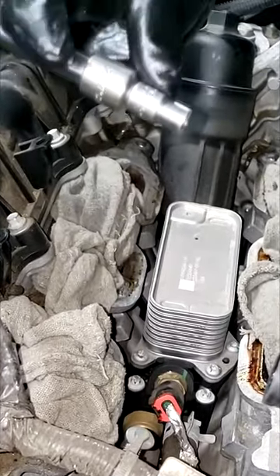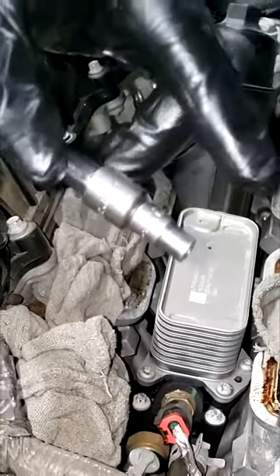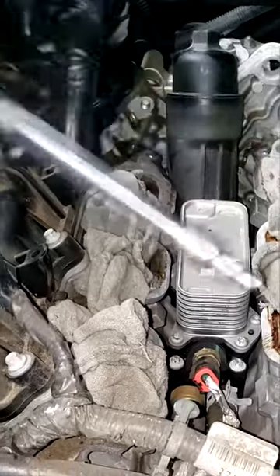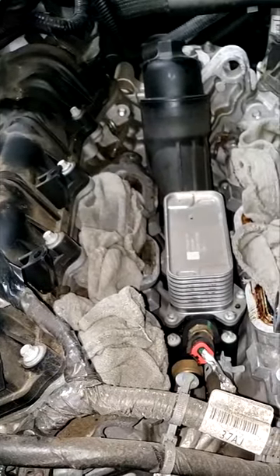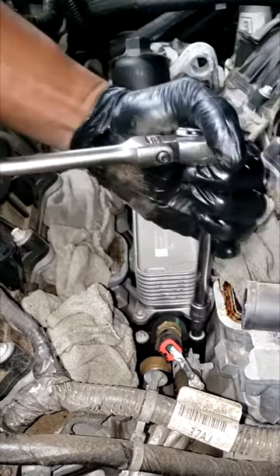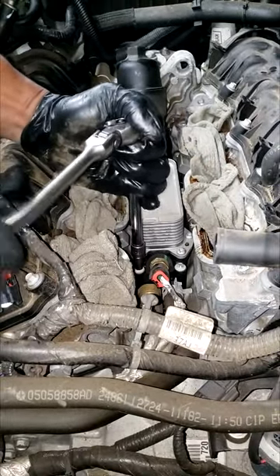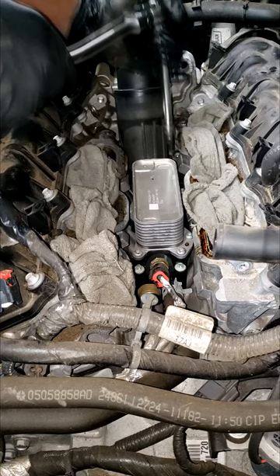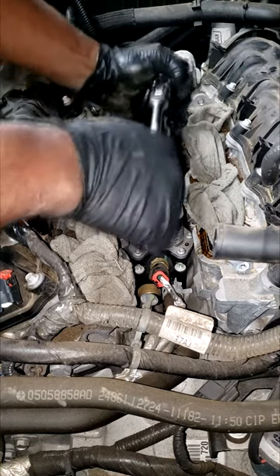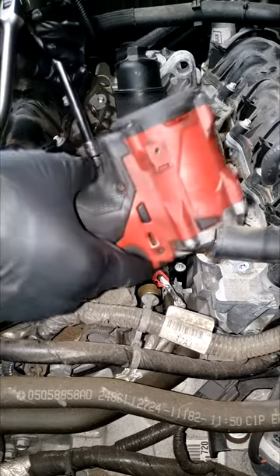You should be using the E8 — I think that's the correct size — but you can get away with a quarter-inch socket, it's the same size. Do not use the impact. What I suggest is use your regular hand ratchet to break them loose first, then you can use speed to take them off. Please don't use the impact — you can strip those soft aluminum bolts.